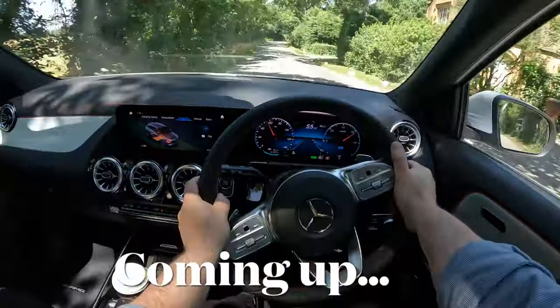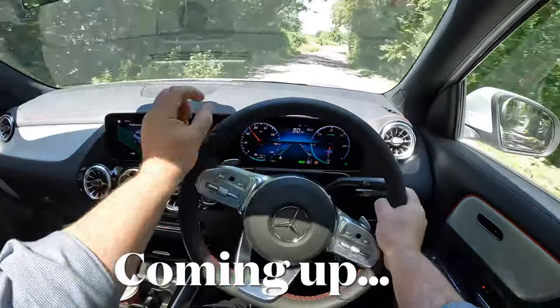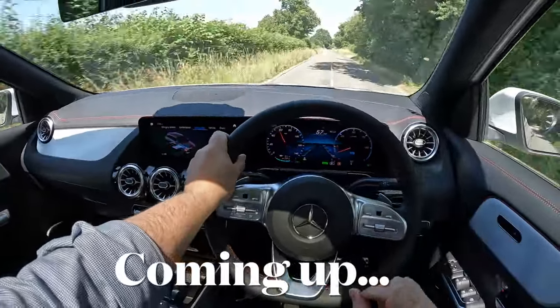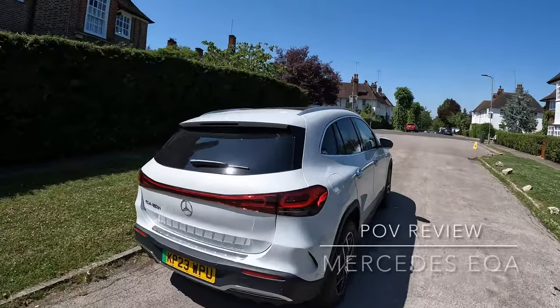This is phenomenal — such a heavy car to be able to do this. Wow, such a different kind of drive than in comfort mode. As soon as you put it in sport, so much more power kicks in. This is the EQA 250 Plus.